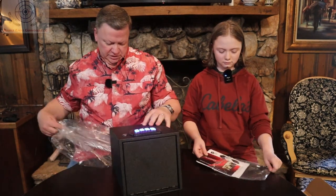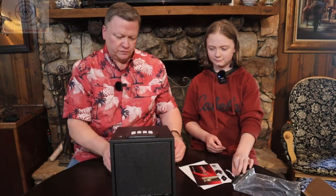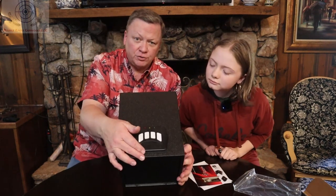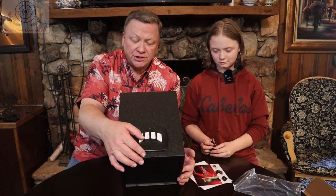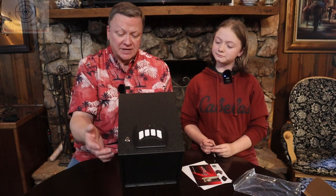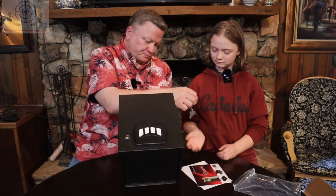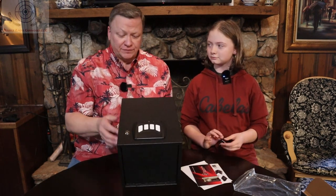This one is the touchpad type box. You've got the keys on the top and you can either do a four-code or a six-code combination to open the vault. It's also got, if the batteries die, an override right here so that you can use a key. You want to keep the keys somewhere you'll know where they're going to be, so if the batteries do die on you, you can actually get to your gun. It doesn't come with batteries in it — the batteries are separate.